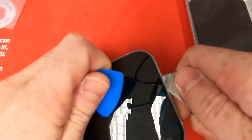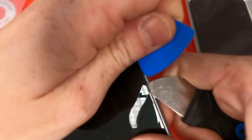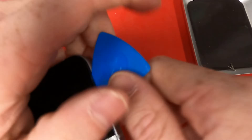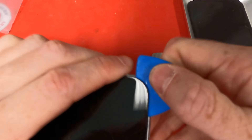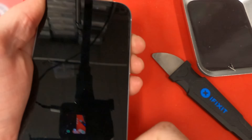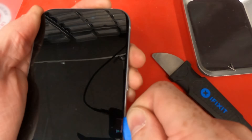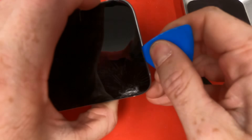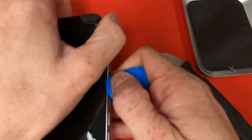Once you've got your metal pry tool underneath the screen, you'll take a plastic guitar pick and work your way around the screen. Especially if you can't get the phone to turn off, you'll want to use plastic because you don't want to stick a metal pry tool in there and cause a short, making the phone unfixable.